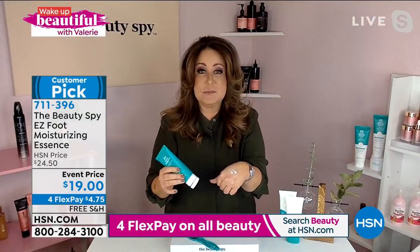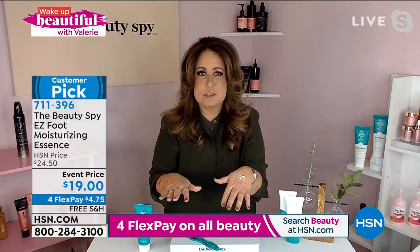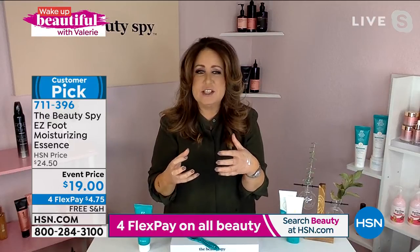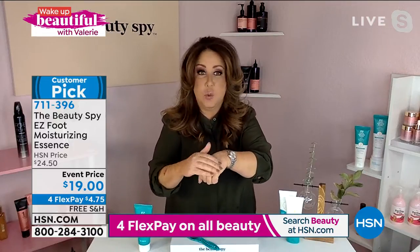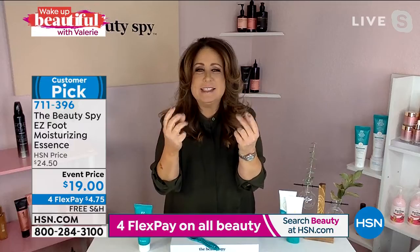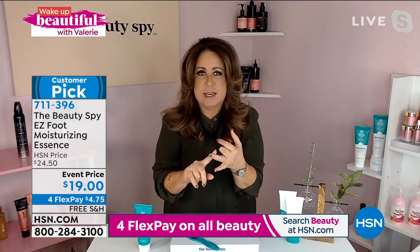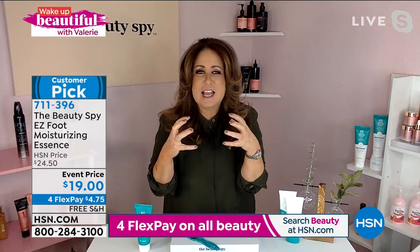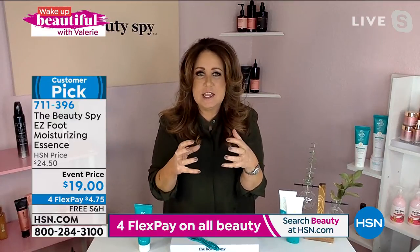That's why it's a huge customer pick, because when you think about it, when you put on a lot of creams, do you ever feel like you can't put your slippers on or your sneakers on because it just doesn't absorb into your feet — it's very topical? Well, an essence has the ability to penetrate the skin rapidly, I mean quick. So the moment you put it on, it's getting into that skin and giving your skin all of those incredible ingredients: shea butter, hyaluronic acid, no parabens, no mineral oils, no sulfates — and it's hydrating the skin, but more importantly, it's locking in the moisture.